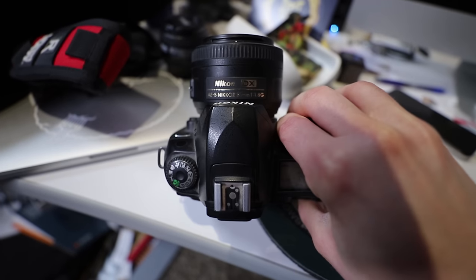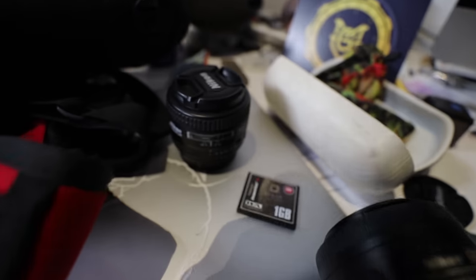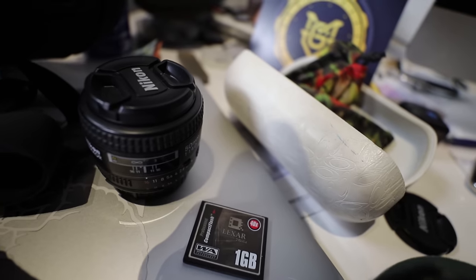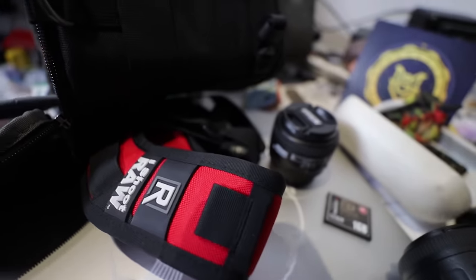I've got the 35mm 1.8 which is super squeaky and cheap, but I want to show you that we can do this. And I've got the 50mm 1.4 AFD that I'm going to throw in the bag as well. The bag is the Digital Holster from Think Tank, and I've got my Black Rapid strap just in case.